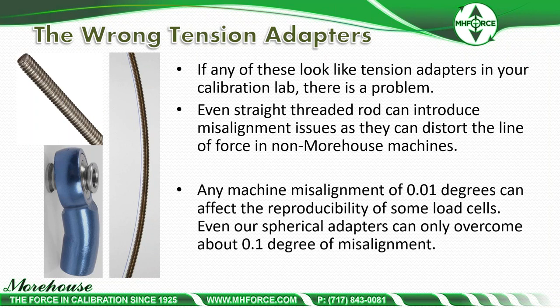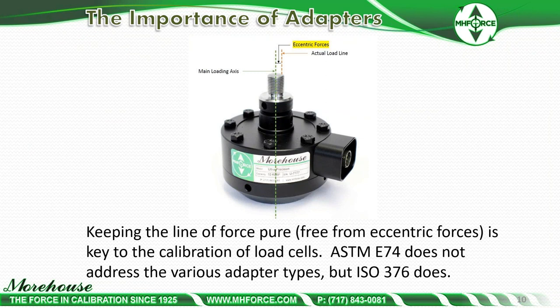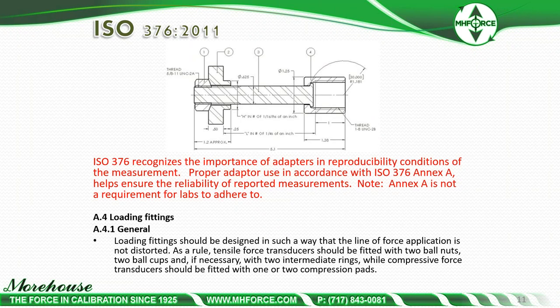Spherical adapters can only overcome about 0.1 degree of misalignment, while threaded rods cannot compensate for any misalignment. Alignment means keeping the line of force pure, free from eccentric forces — it is the key to calibration of load cells and almost any instrument. ASTM E74 does not address adapter types, but ISO 376, which most of Europe follows, does address adapters. Proper adapter use in accordance with ISO 376 Annex A helps ensure the reliability of reported measurements.